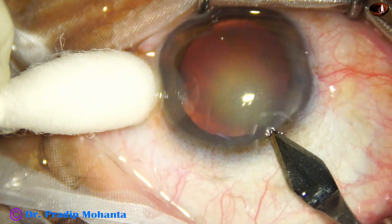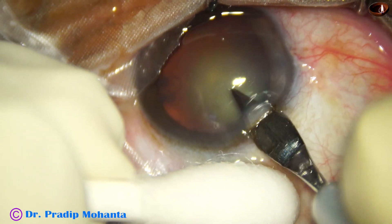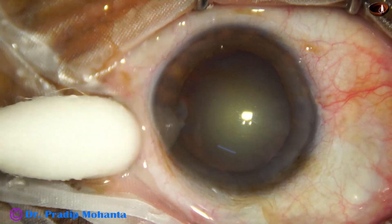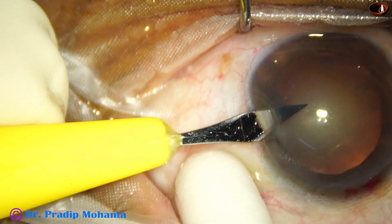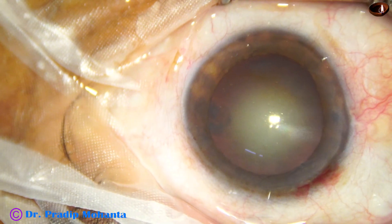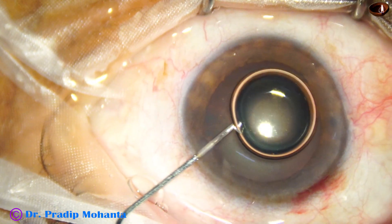This is the main incision with a 2.8 mm steel keratome. A side port is made on the left side of the main incision with a lance tip knife. The side port is 3 o'clock hours away from the main incision.